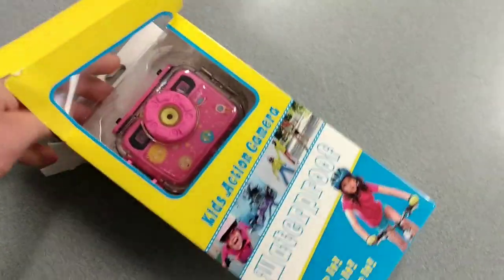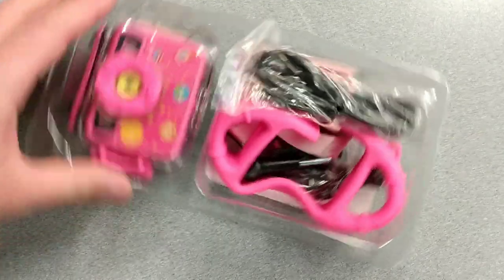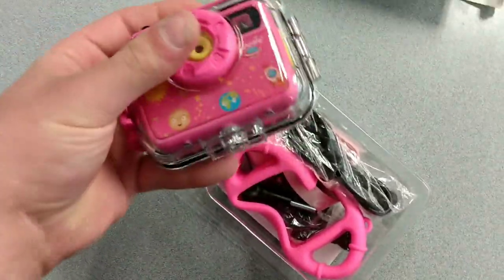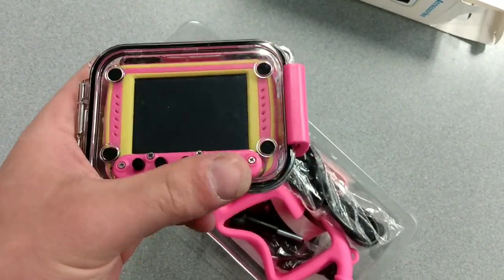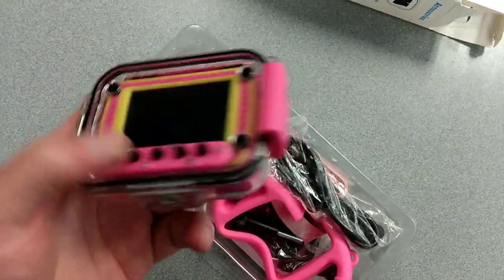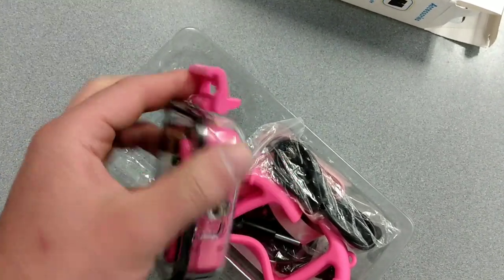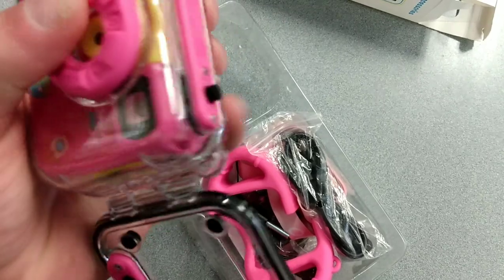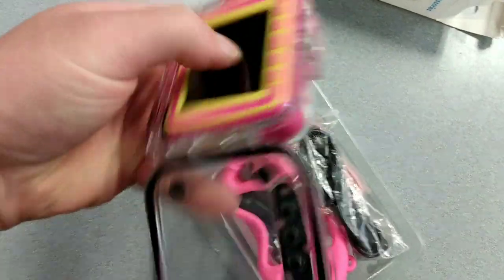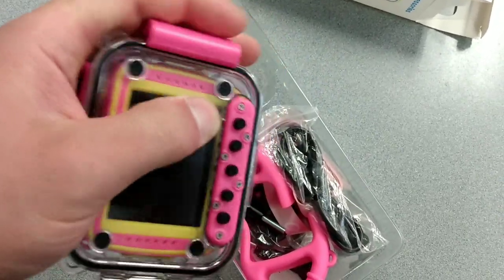Now we're going to open up the box and see what's inside. Here's everything. Let's take out the camera first so you can see it up close. It comes in this nice plastic housing with buttons on the outside so it's easy to press. They're large rubberized buttons and it's really easy to open. You can take out the camera if you want to get to the memory card, etc. If not, you need to leave it closed to keep it waterproof.